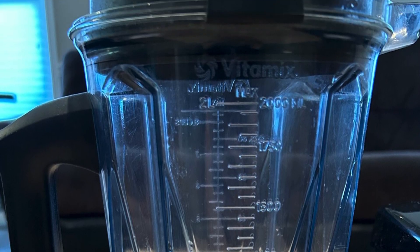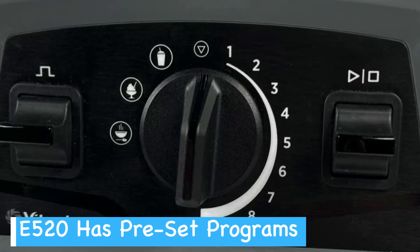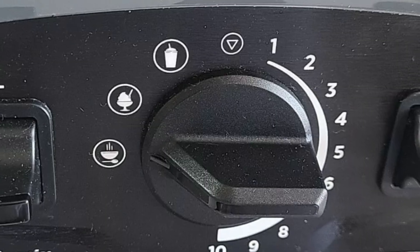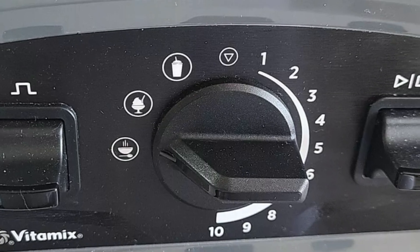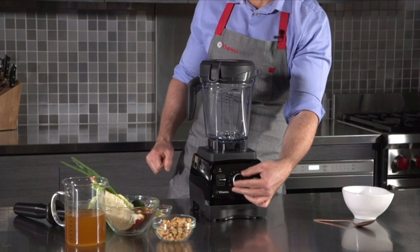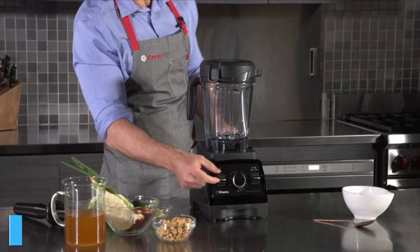The E 520 features preset programs, which can be handy for consistent results. You'll find options for smoothies and other common recipes, namely soups and frozen desserts. The 5200, on the other hand, relies on manual controls, giving you full control over the blending process.